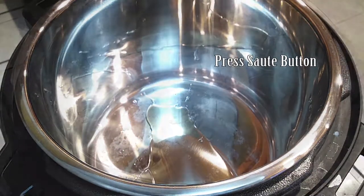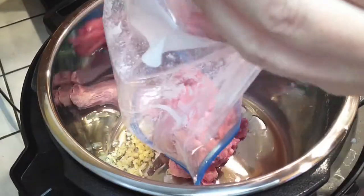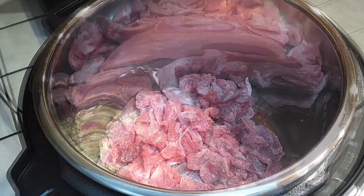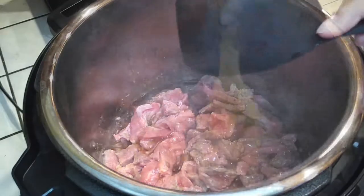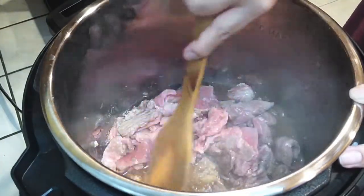Press the sauté button on your Instant Pot, then add your sesame oil and your garlic and ginger mince right into the pot. Then throw your beef right into the pot — we're going to start adding all the ingredients in here. Because the cornstarch is going to make everything stick on the bottom, go ahead and throw your beef broth in there to loosen everything up.